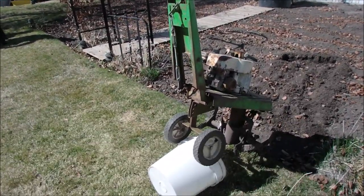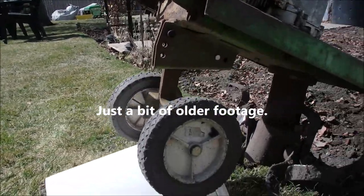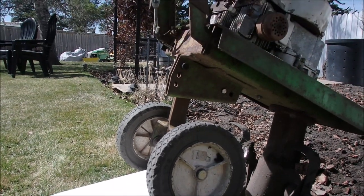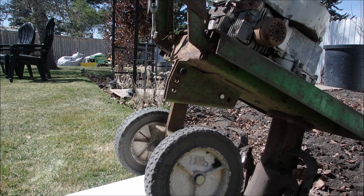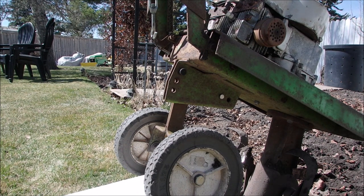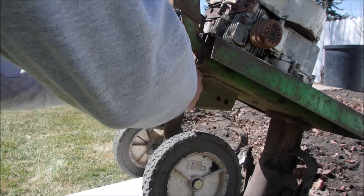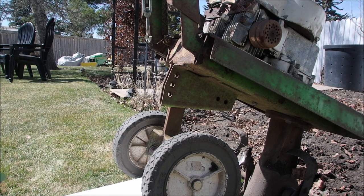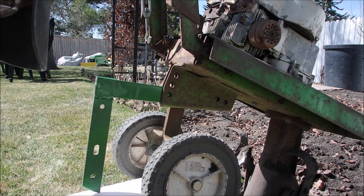This is my tiller, tipped up on a slant, and I want you to be able to look at the disassembly right here. When I got this, it never had a drag bar. So I made up this drag bar today — it's the only part of the rototiller that's got nice paint on it — and we're going to shove this in here like that. I don't care if it's scratched, because the rest of the rototiller is in pretty poor condition paint-wise.